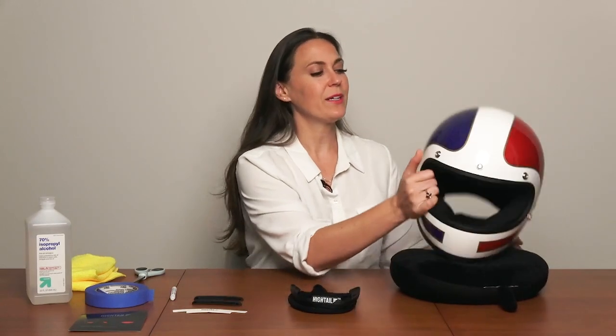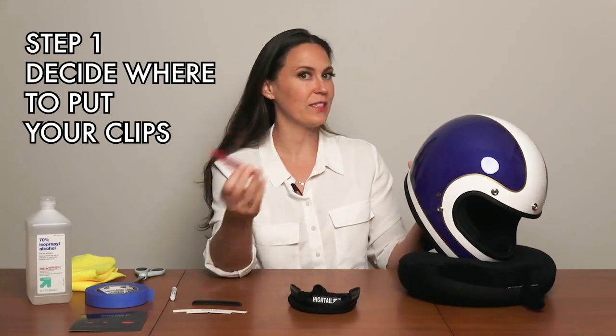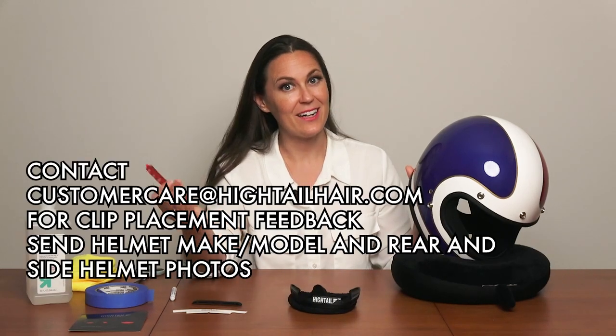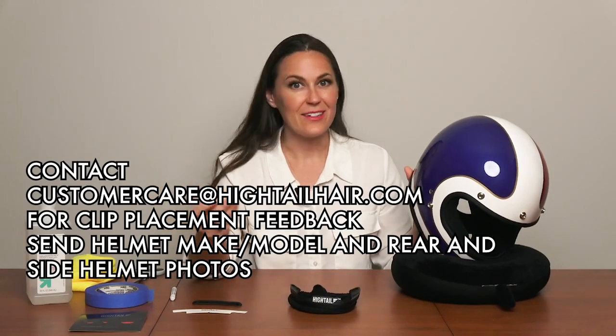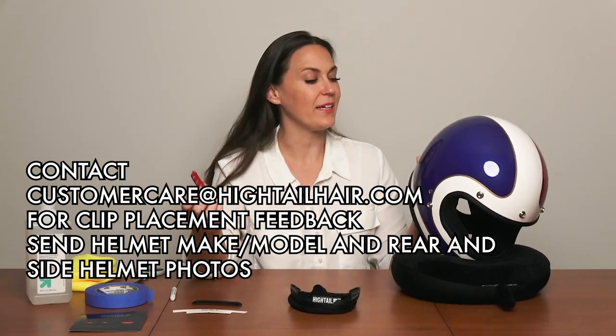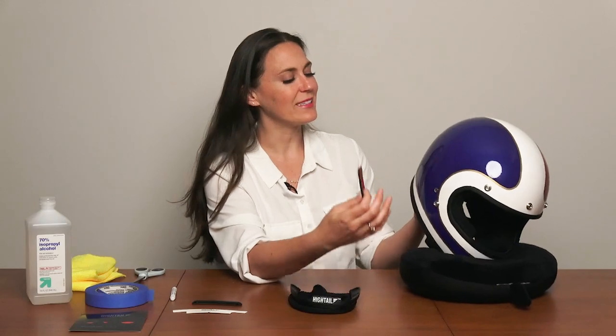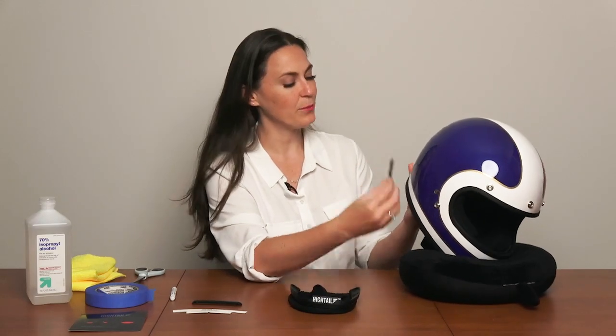The next thing I want to talk about is clip placement. You're going to want to take a look at your helmet and decide where you want to place the clips before you start doing anything else. If you have any confusion about where the best place for them is, please contact customer care at HightailHair.com and they'll look at your photos, look at the helmet model, and make a best recommendation. What you're looking for is where is the flattest place to put the clips.